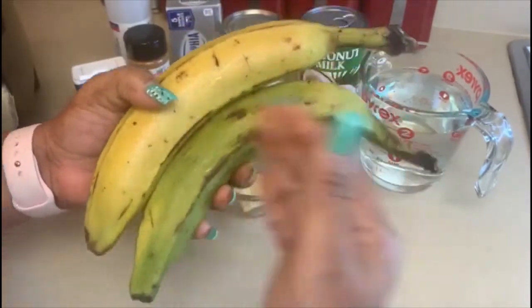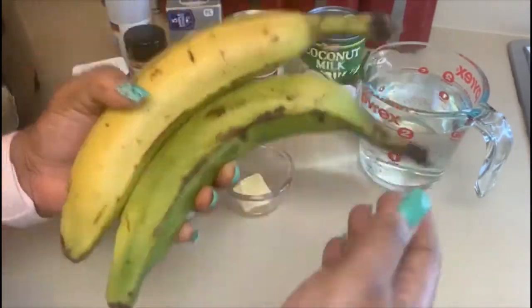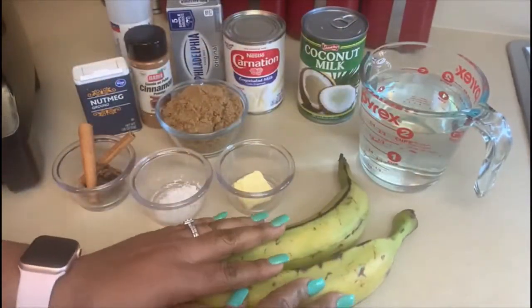Whereas banana, which most people are familiar with, is sweet and usually used as a dessert or snack.